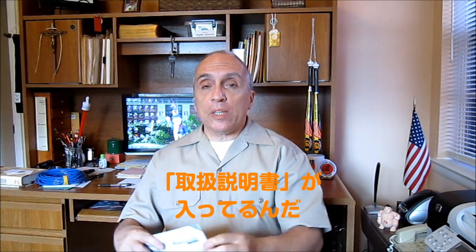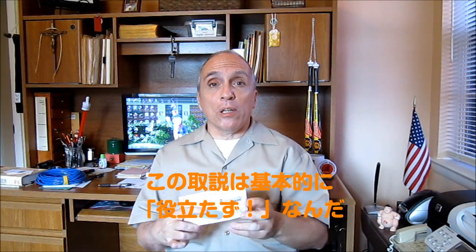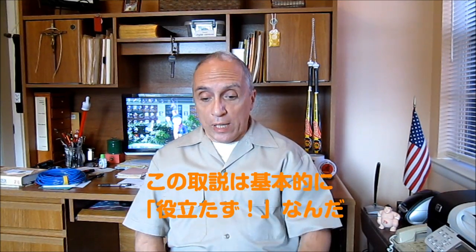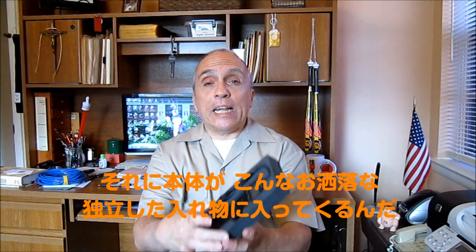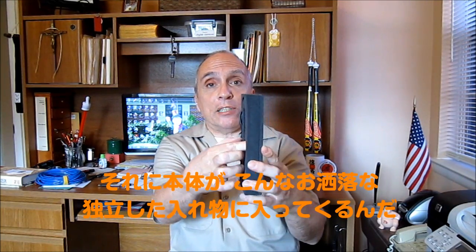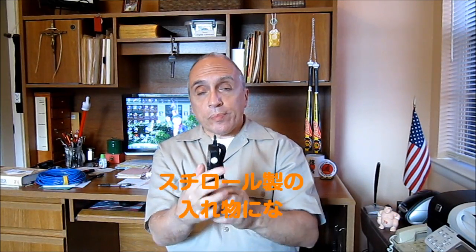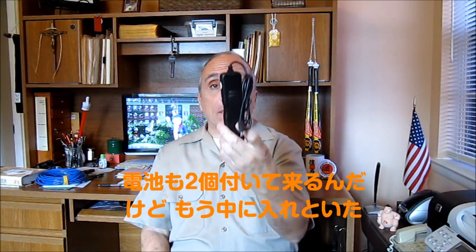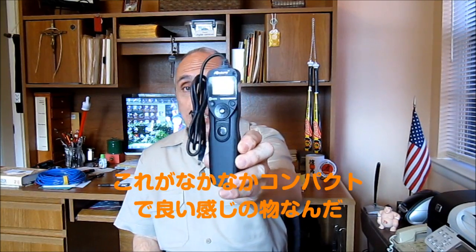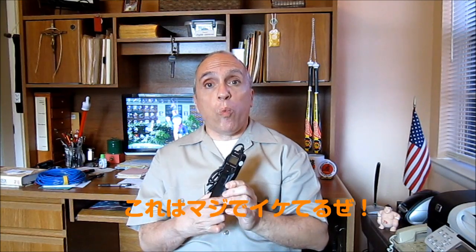Now when you open the box you get an instruction booklet, which I found basically worthless. And you get the handy dandy timer in a nice little foam rubber compartment. This is it. It comes with two batteries which I've already put in there. And this is a nice little piece — let me tell you something, it works wonderful.